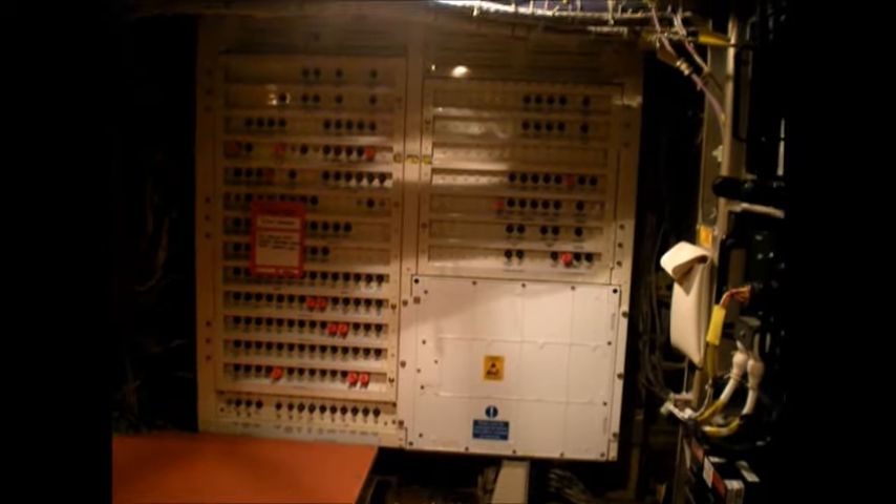$45,000 for one of those batteries — just ordered one. The APU battery failed its cap check, which is a capacity check. It is measured by discharge over time.